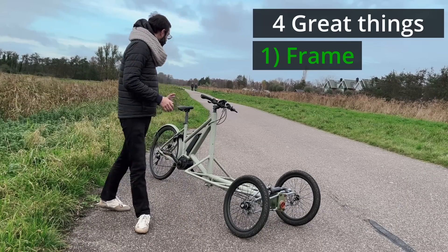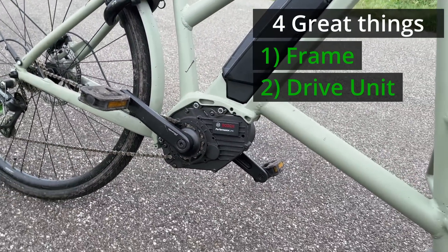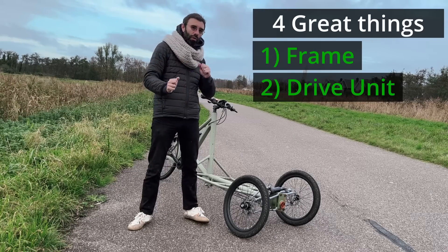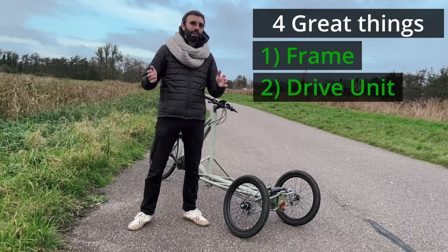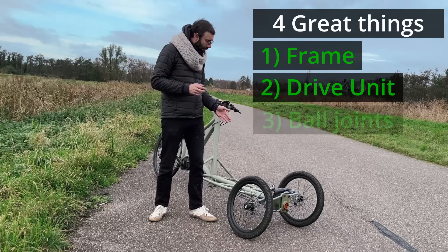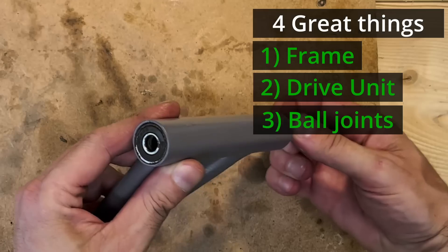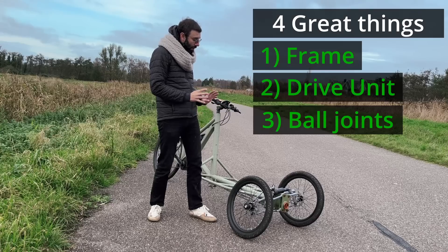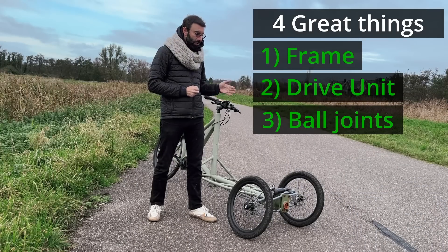Number two, the drive unit. Now I have a mid drive and this is torque controlled, so when you apply some force the motor will do some extra force for you. The last one was motion activated, so you would have to go half a turn of the pedals until it would assist, and then it assists with whatever it wants. This is finer control. Third, the ball joints in the wishbones — it's actually an improvement. Before I was using ball bearings and there was a little bit of play in the axle. Now there is no play; this is really super stiff and it's also easier to build like this.